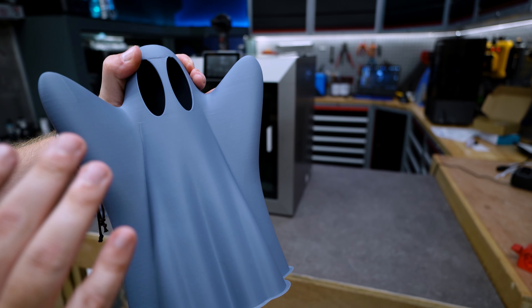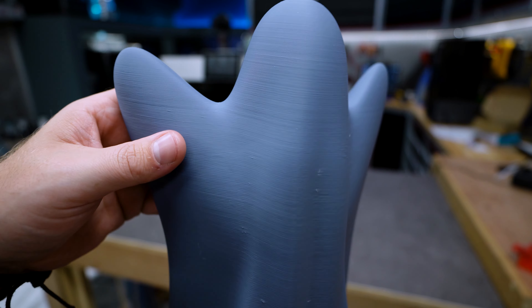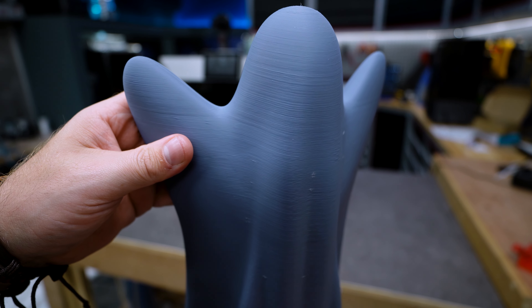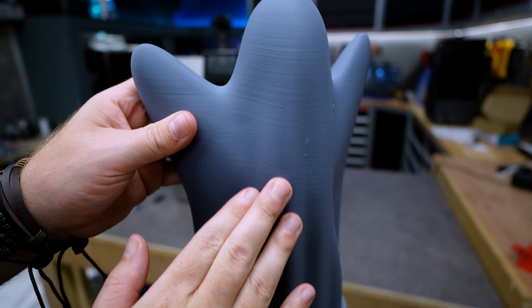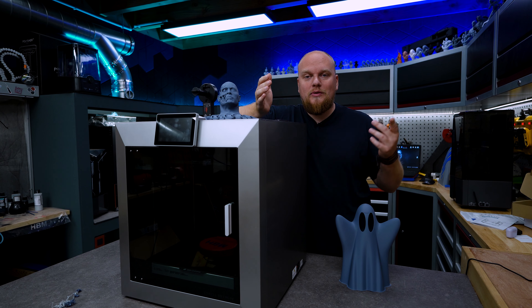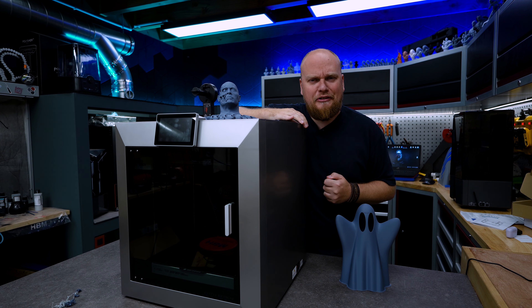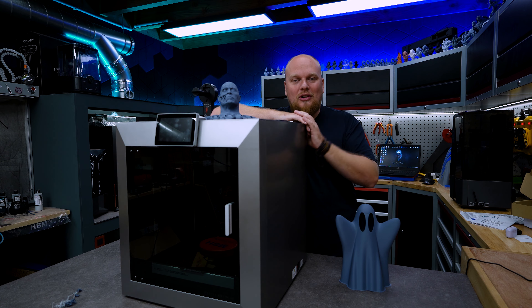I also did the full height build plate print and it just finished behind me. It's a cute little ghost, scaled to over 250% to reach the full build height. The results: this thing printed in about four and a half hours.